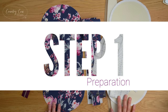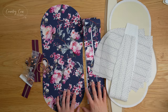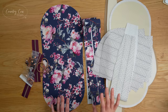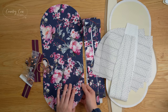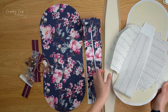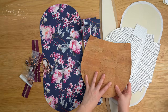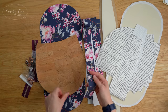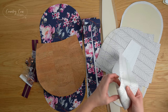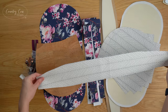Step one of the pattern is preparation. I strongly recommend that you read the instructions in the pattern — as with anything in life, preparation is key to success. I'm using water-resistant cotton canvas for part of my exterior and combining it with cork for my main exterior fabric. I've interfaced the cork with a lightweight woven interfacing just to give it a little more weight. For my lining I'm using a quilting cotton weight fabric interfaced with medium weight woven interfacing.